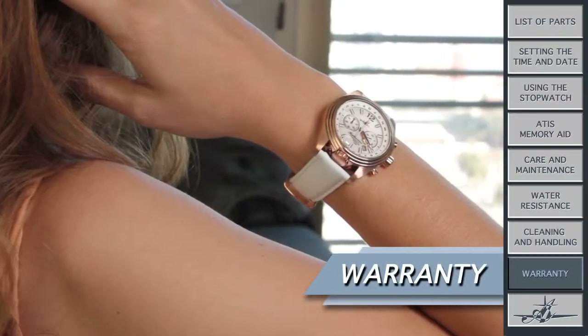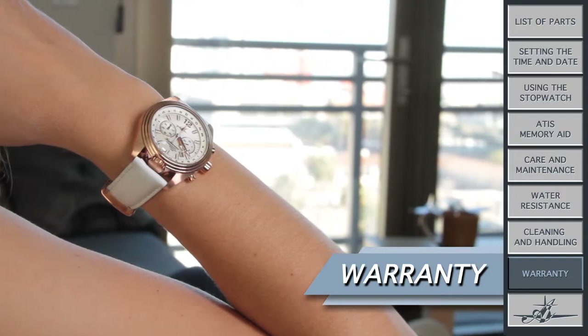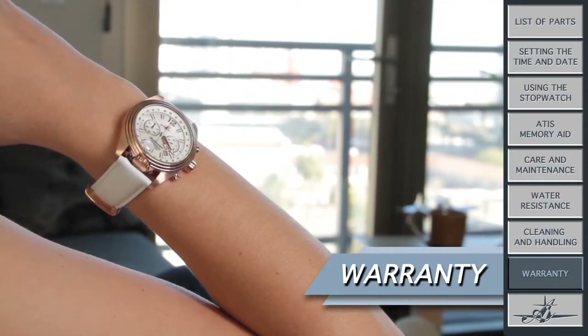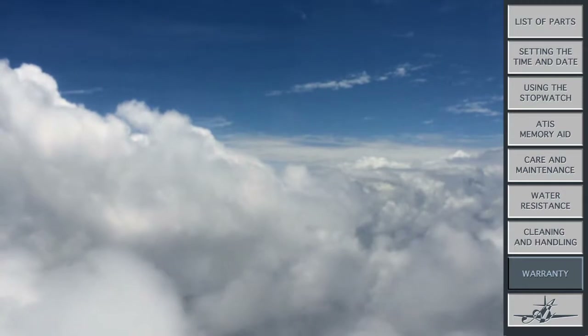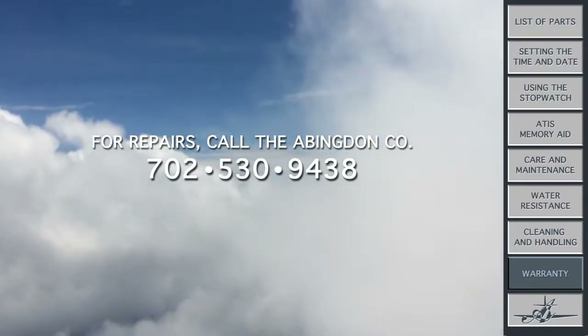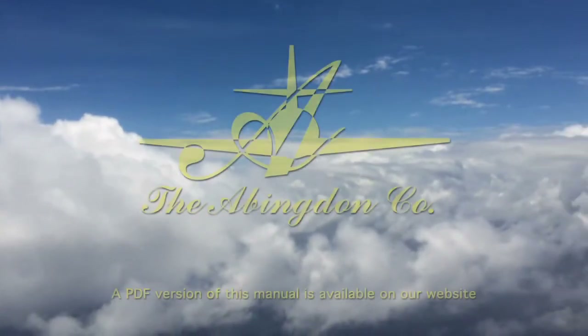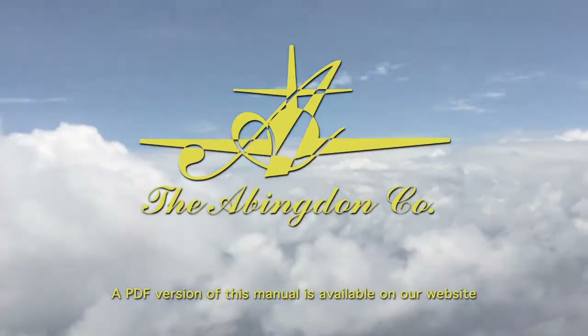Last but definitely not least — warranty. We prefer that you're wearing your watch instead of keeping it in a drawer broken, so we'll work with you. Should you need to send the watch in for repair, give us a call at 702-530-9438. A PDF version of this manual can be found on our website.